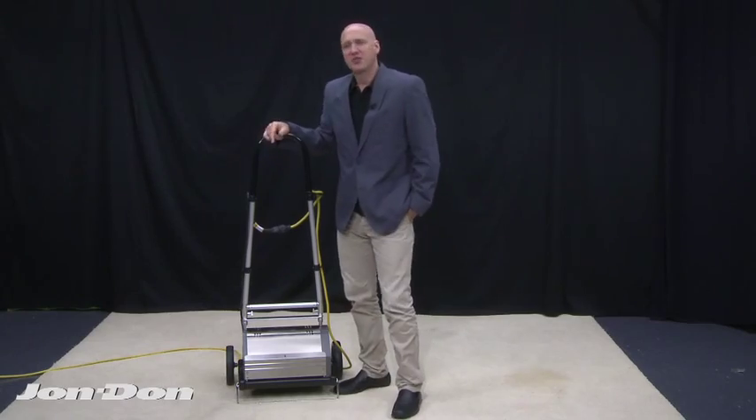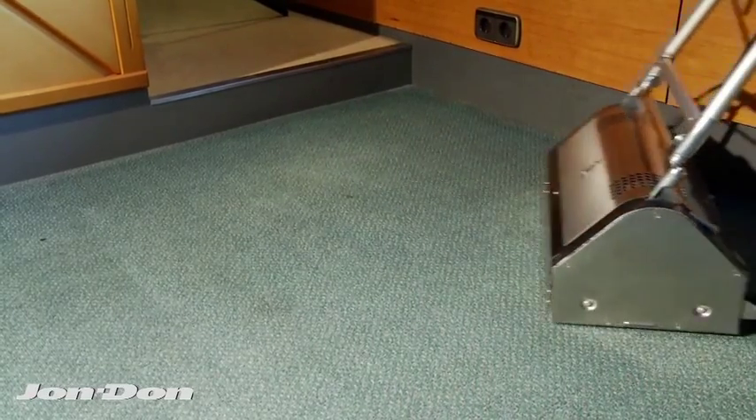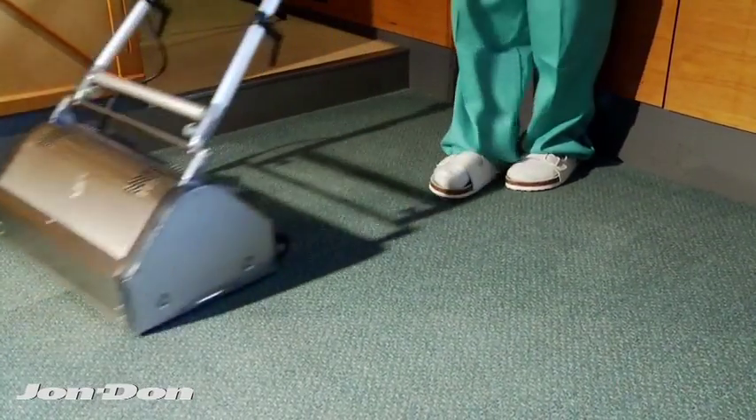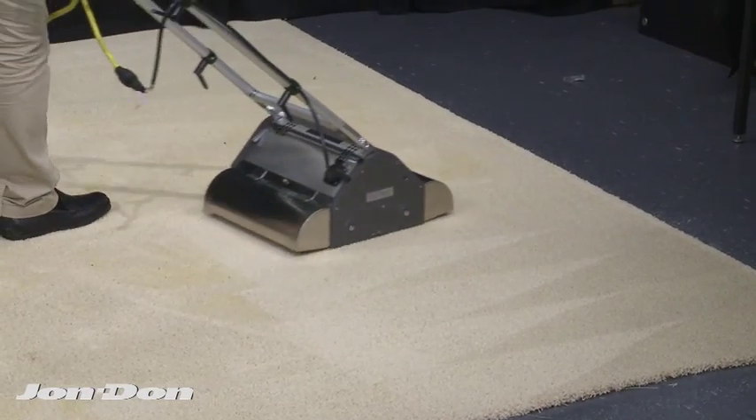Another great aspect of this machine is it serves as the ultimate preconditioner agitator for hot water extraction procedures — it basically replaces a pile brush. When you lay down your traffic lane cleaner, typically you would go in with a pile brush to agitate those lanes. You take this machine and there's a night and day difference in the result.